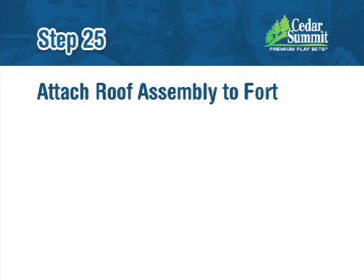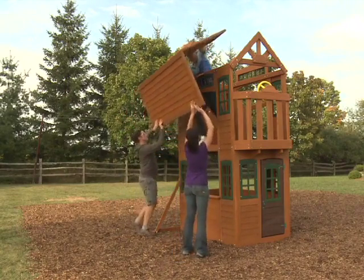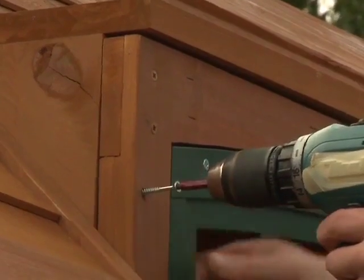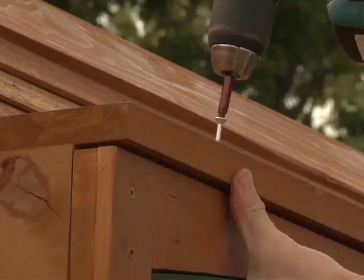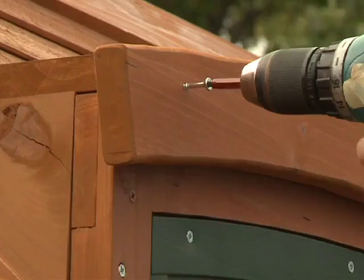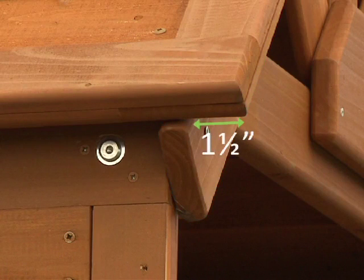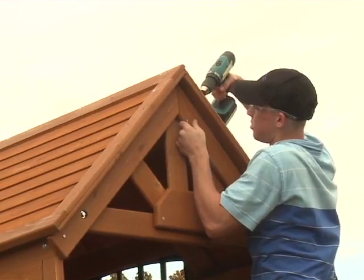Step 25: Attach Roof Assembly to Fort. With two people on the ground and at least one person in the fort, lift the roof assembly up and over the back side of the fort. Guide the roof assembly onto the fort so it aligns with the transom panel front. Using the factory drilled holes as guides, attach the transom panel front to the transom sides with two S3 wood screws, then attach the transom roof to the transom panel front with two S15 wood screws. Next, attach the 250 trim arch to the 233 transom roof with four S15 wood screws. Make sure the roof assembly lays flat on each roof support assembly and it overhangs both roof support assemblies by 1.5 inches. Using the factory drilled holes as a guide, attach the roof assembly to the center of the roof support assemblies with two S3 wood screws per side.